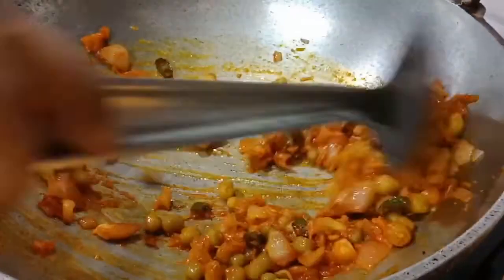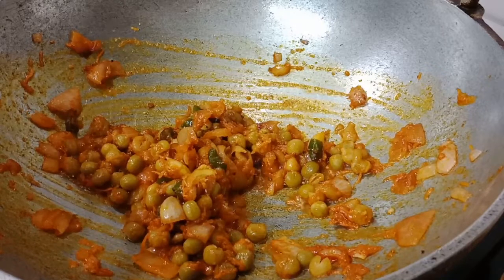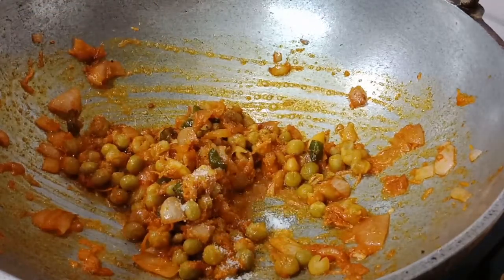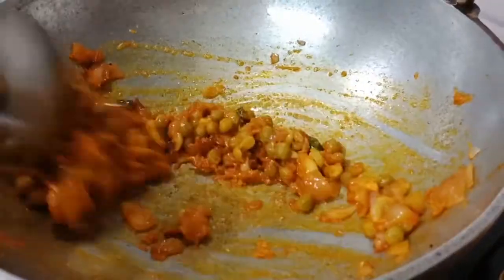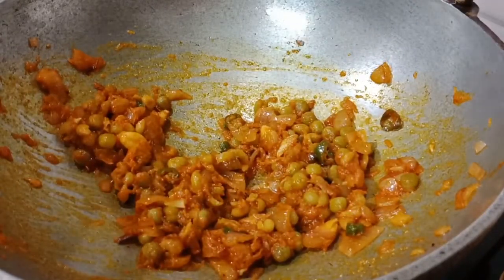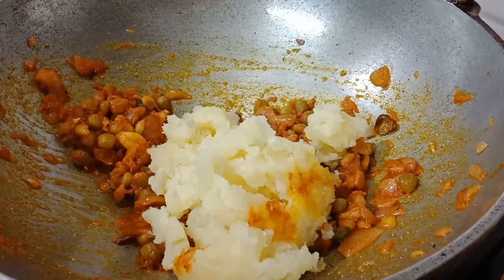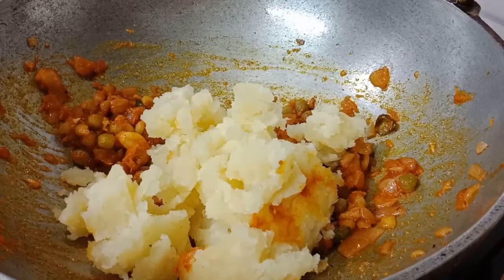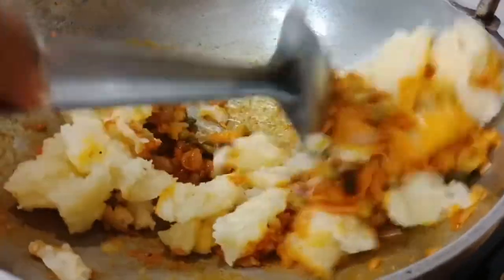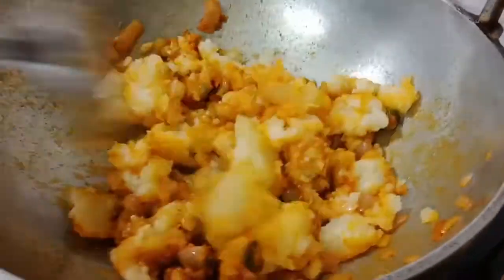Let's put the green pieces in the pot. Let's put green pieces in — a little bit at a time. This is a big chunk of pieces, so we have to shape them. You can't see it, but you can do it.